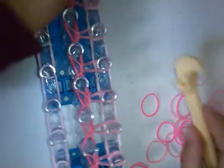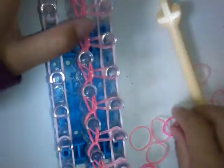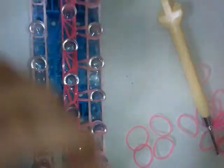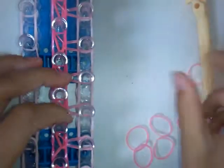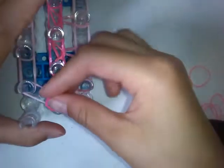Now grab another color, come to the top, and do it like this. So you're just making a single chain. When you get to the end, take this off carefully but keep it on here. Now put the cap band back on like that.